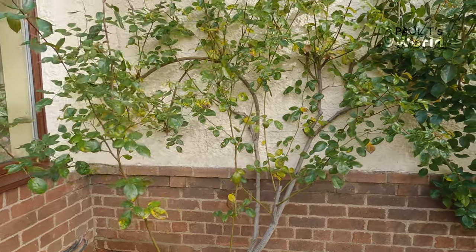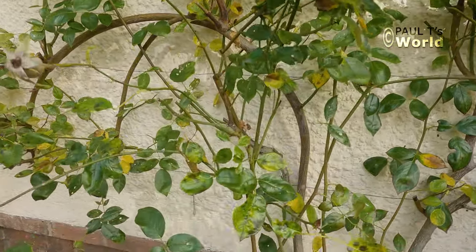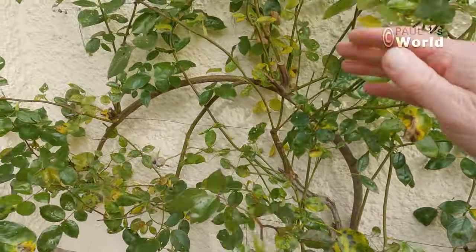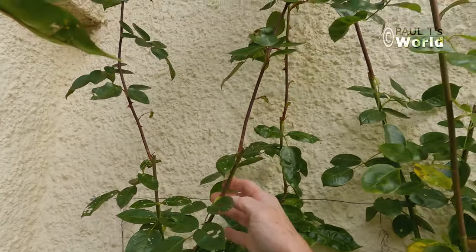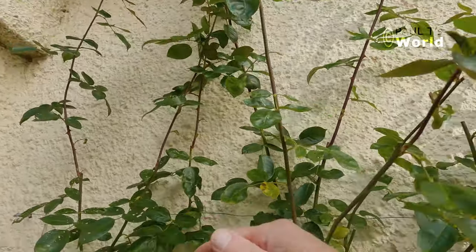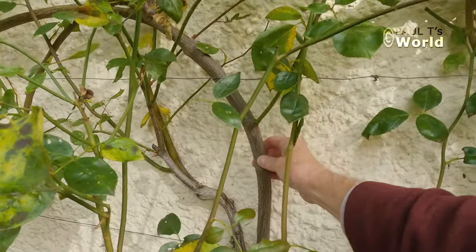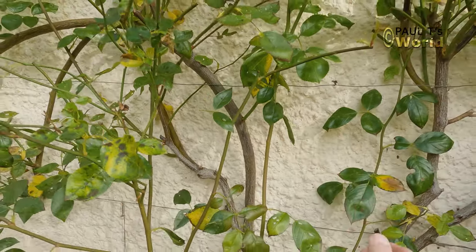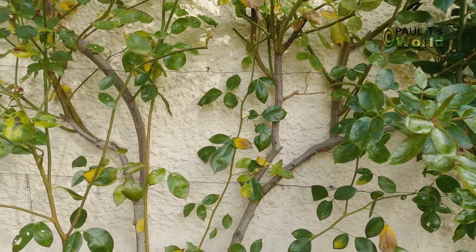I'm going to take off all the weak growth here. The stems where the flowers were I'll take all these down, so we're left with a general superstructure of these main stems. You want four or five main stems — in actual fact I've got three or four here.